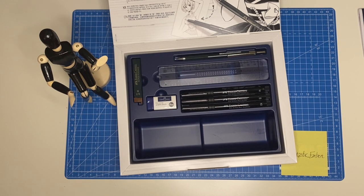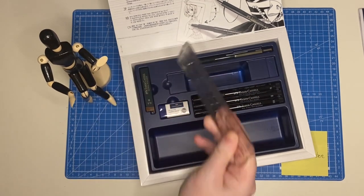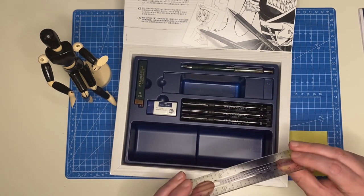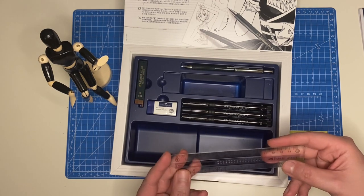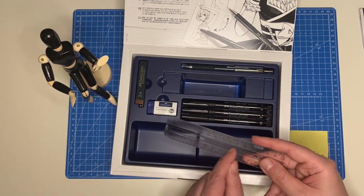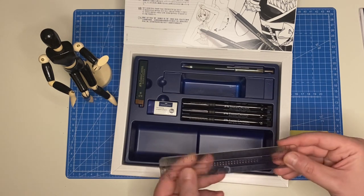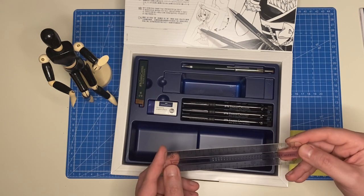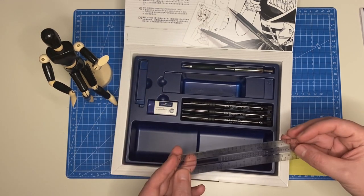Next there's a very thick ruler — noticeably sturdier than the usual rulers that snap if you just look at them too hard. This part is slightly rougher with little bumps for grip, which feels nice and tactile. It has centimeters marked on it. As far as rulers go, it's not bad at all.